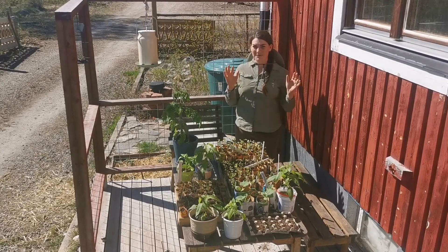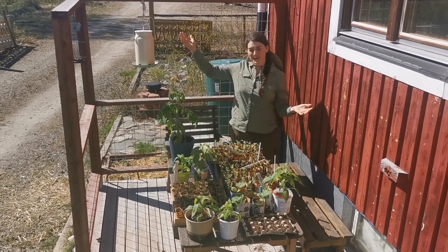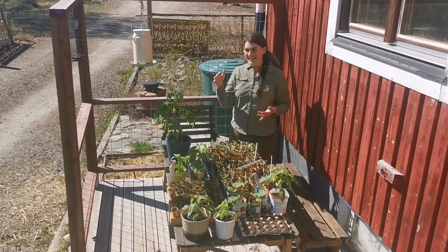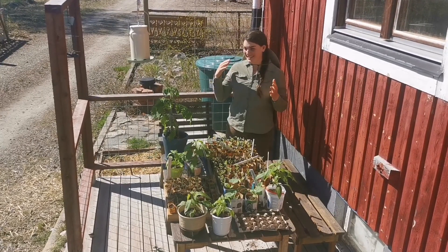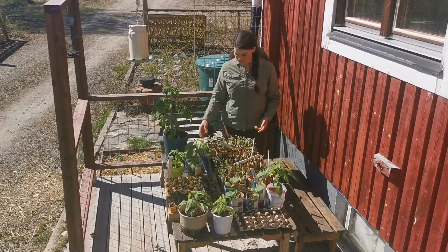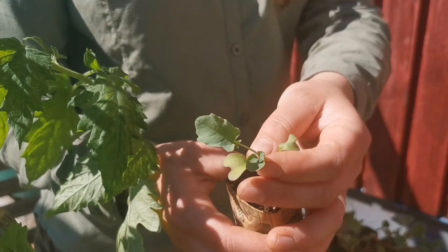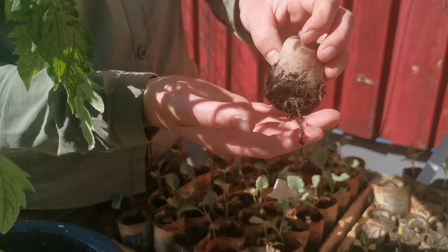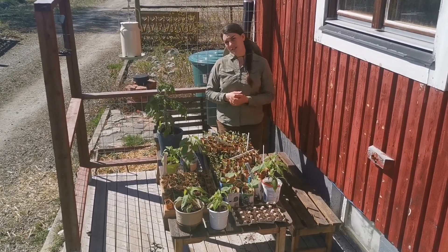Hey guys, Hannah here. We're filming this on June 1st — it's so warm and beautiful out, and many of our plants are ready to go into the garden. That might sound late for you, but remember we live in a subarctic climate, so today's the day for us. If you look at the leaves, many of them have their true leaves, and the roots are coming out of the bottom of the pots. We've been planning the garden, so let's go have a look at the raised beds.